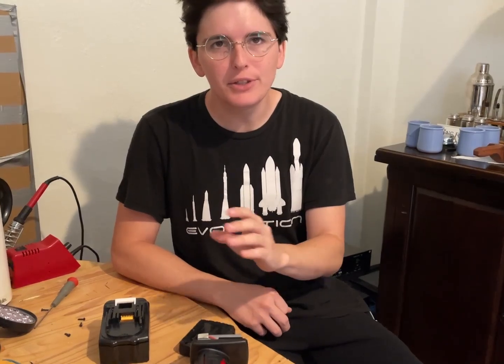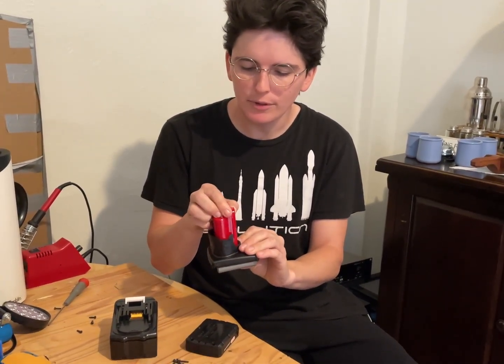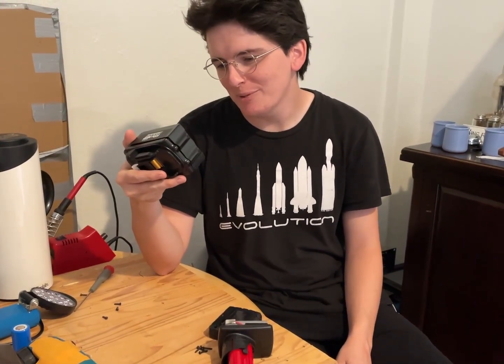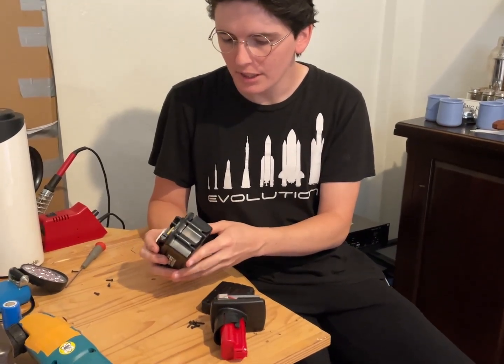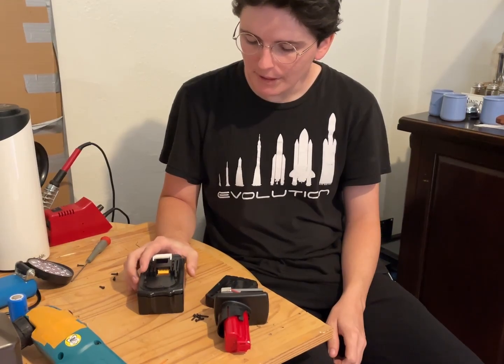The only issue is the charger didn't seem to charge it — it turns out the tabs are probably too far, so we'll mess with that. With the Makita — I'm just going to call it the Nikita battery — it doesn't have a charge indicator, which is a little unfortunate. But I was able to use it to build a pair of steps and it worked pretty well, had plenty of power.